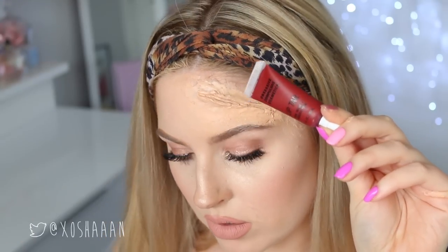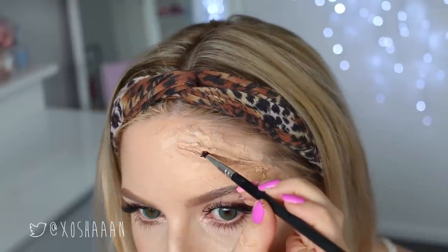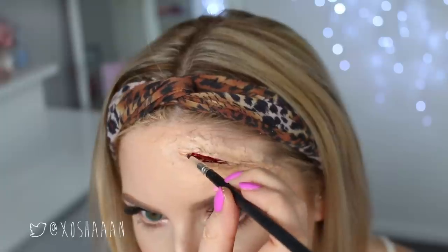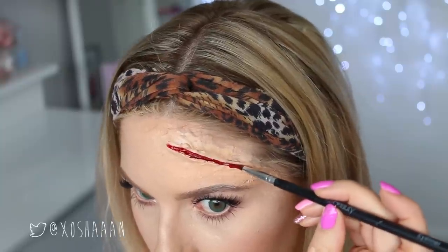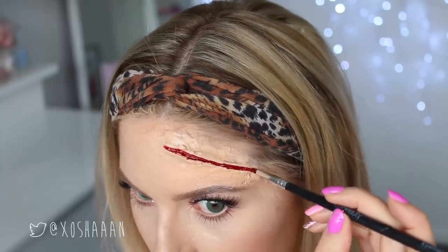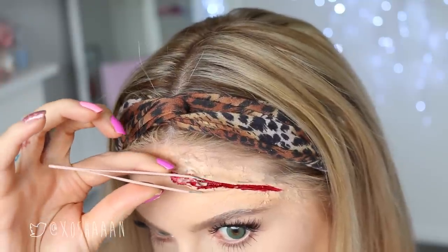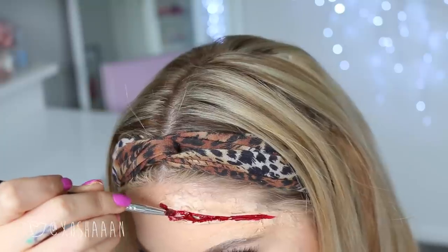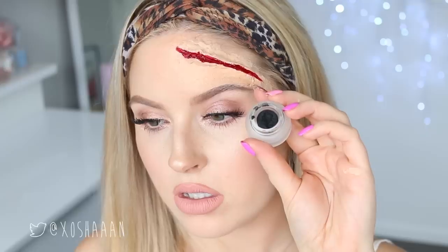To make the wound look fresh and bloody, I'm using a dark red OCC lip tar. You could also use a matte liquid lipstick, although matte probably wouldn't look as good. This one is quite glossy so it looks really fresh and gooey. I'm also using some tweezers to open up the wound a little bit and filling it in with more of the bloody liquid. You could also use fake blood if you want.